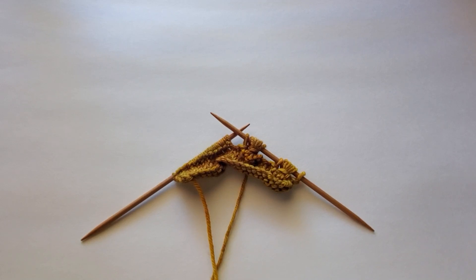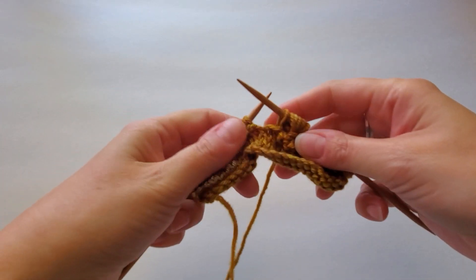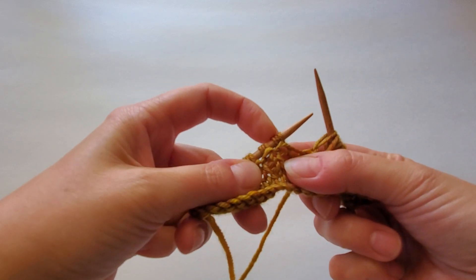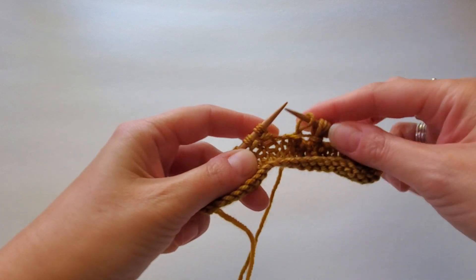All right, we are going to work the flower stitch and it's pretty quick and easy. We've already done the triple wraps — you might be able to see those here, the triple wraps from the previous row.